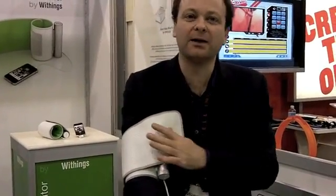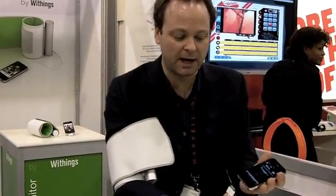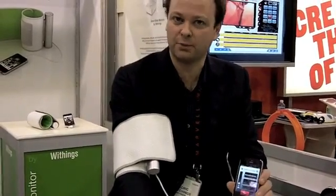What I'm going to show you is a smart blood pressure monitor by Waifu. It's a fully new way to take your blood pressure and to share it with your doctors. I'm going to plug my blood pressure monitor on my iPhone because it's made for iPhone accessories. It launches the application directly, and I just need to press start — it's now inflating and taking my blood pressure.